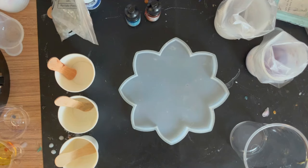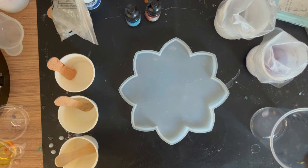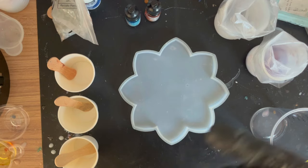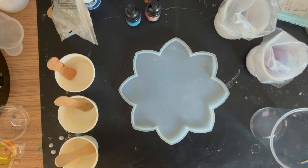Hey guys, welcome back to the channel, Custom Carving and Epoxy UK. This video is going to be a bloom with a difference - if you're interested in how to create an amazing 3D bloom in the next 10 to 15 minutes, you're in the right place.